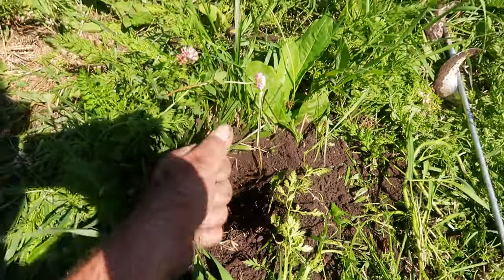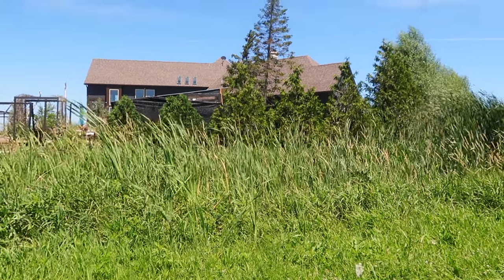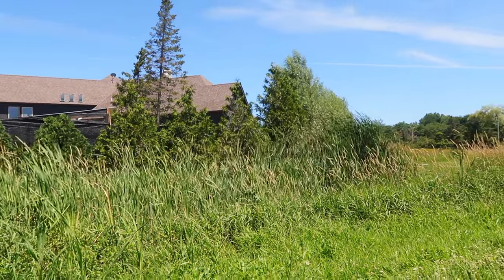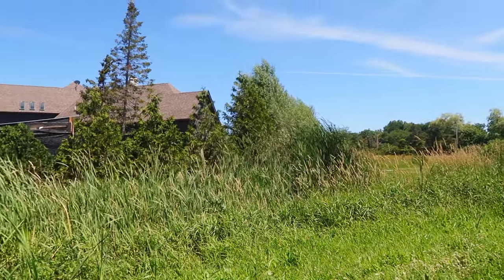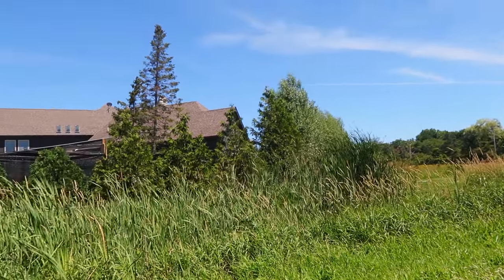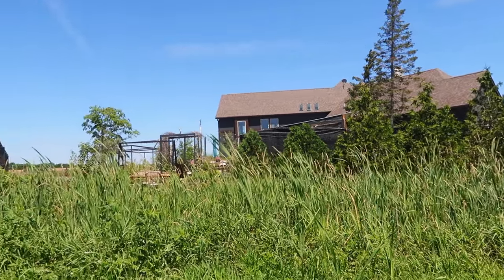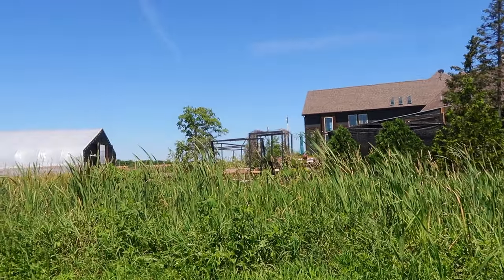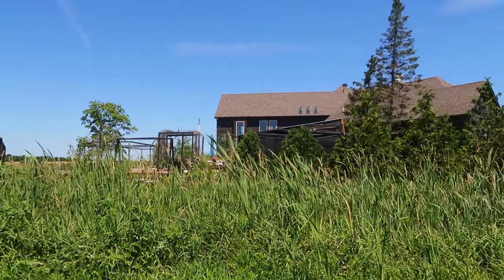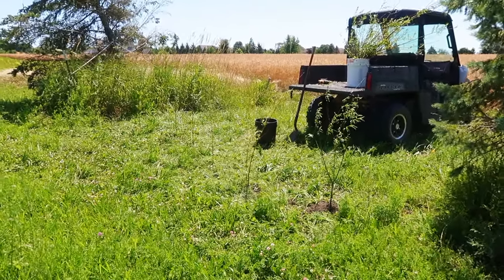Getting some of the excess loose dirt out of here. The great thing about being out here doing whatever it is out here — I know this may not look as beautiful on camera as it does to me right now — but I've got birds everywhere. It's kind of like serenity, peace and quiet. Not thinking about anything. I'm really enjoying myself out here.